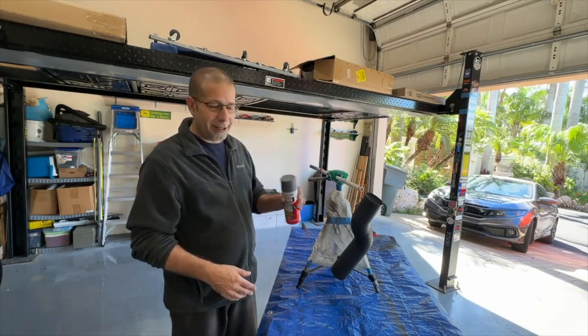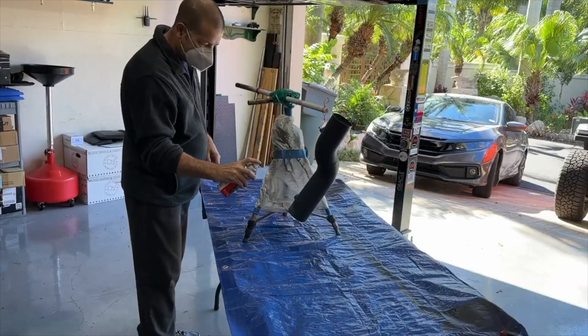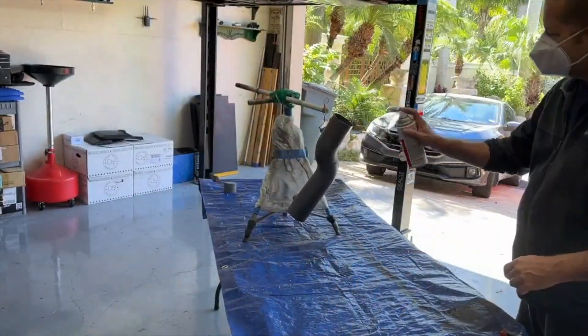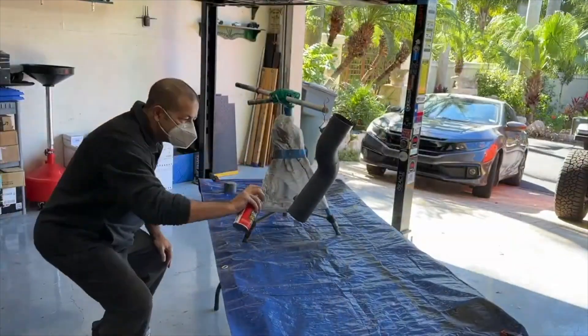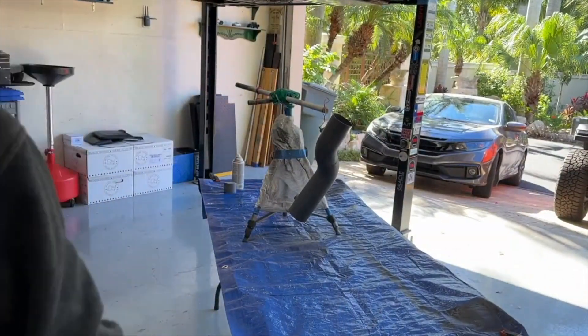So let's go ahead and get to spraying. That's coat number one — two more to go.